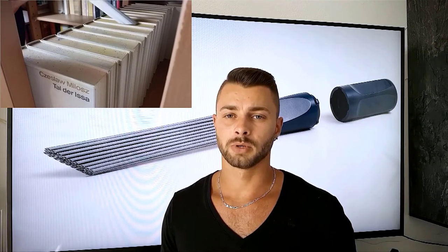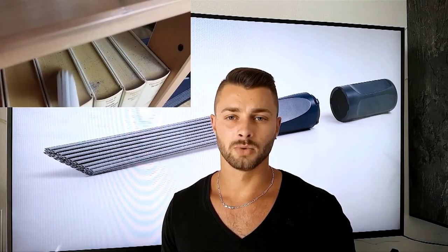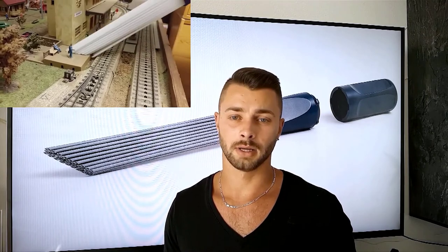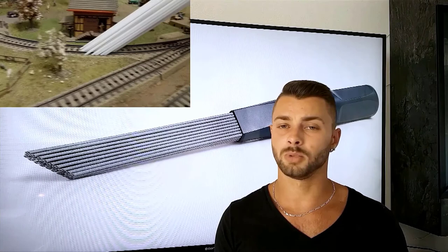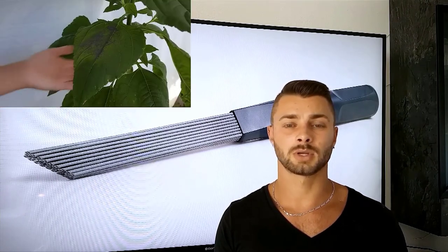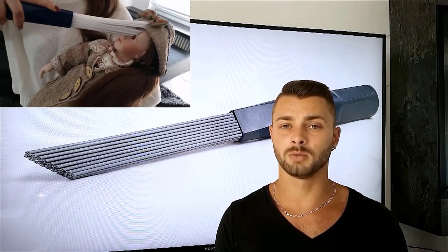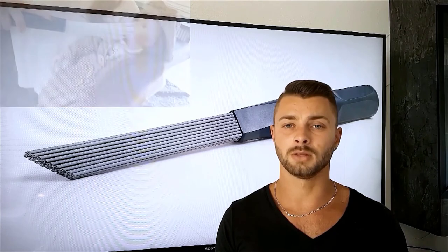Dusty Brush opens up new possibilities in every area — woodcases, plants, wall moldings, and delicate objects like model trains or antiques like dolls or rare figurines. We are sure each of us has their own problem areas to clean and that Dusty Brush can help with them. Dusty Brush is constructed, tested, perfected, and developed in Germany — Dusty Brush is therefore 100% made in Germany.